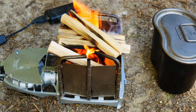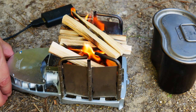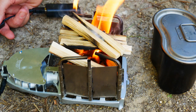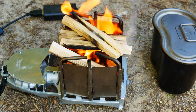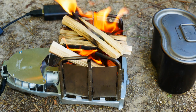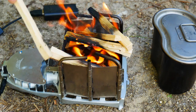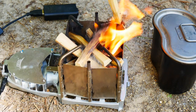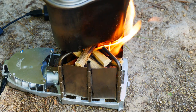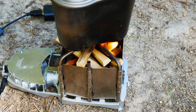Starting to catch pretty good right now, but we're going to let it get real good. It's super important when using this stove — you really want the fire pretty well established. Everything is starting to get pretty well lit, so I'm going to try to knock this in on itself. That'll probably be enough wood to get our water boiled. We're going to set our water on. I'm going to move the camera a little bit so we can see if we can capture just what a difference the fan makes.